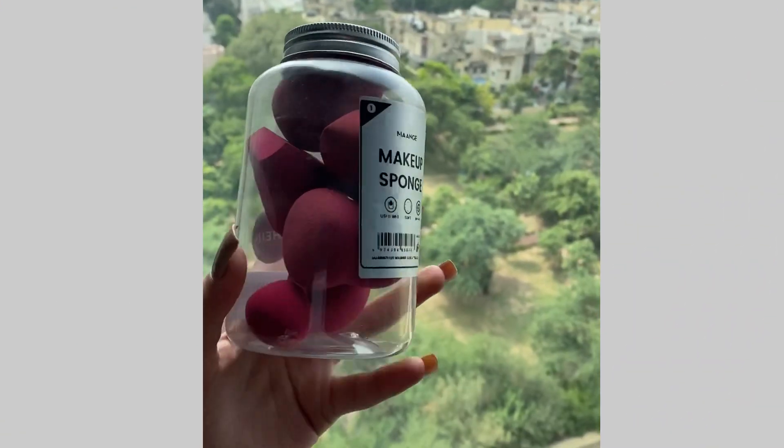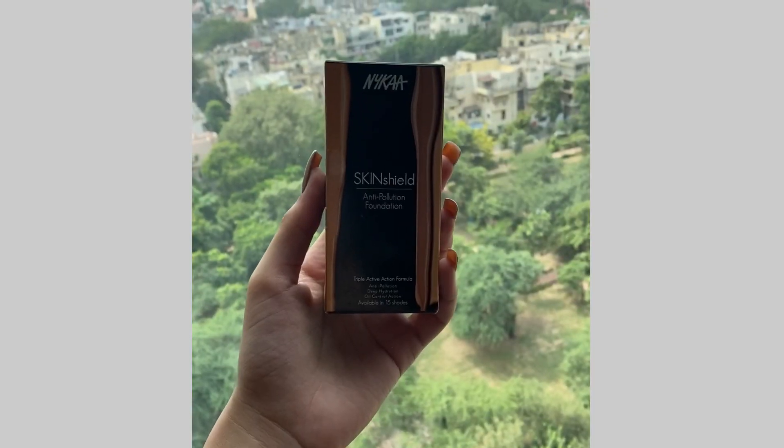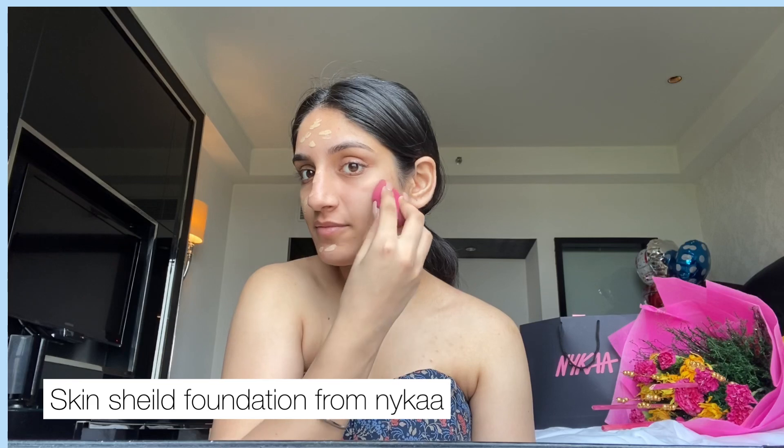I'm back and I've already changed my dress — I'll show you the full outfit once I go to click some pictures. Let's start with the makeup. I'm taking these really cute sponges that I got from Shein before it got banned, and this foundation from Nika — the Skin Shield Foundation, which is great, so natural and it blends so well. Apply it all over your face, neck, and whatever area is visible. I just learned a new technique: blend it into your hairline to make it look very natural.